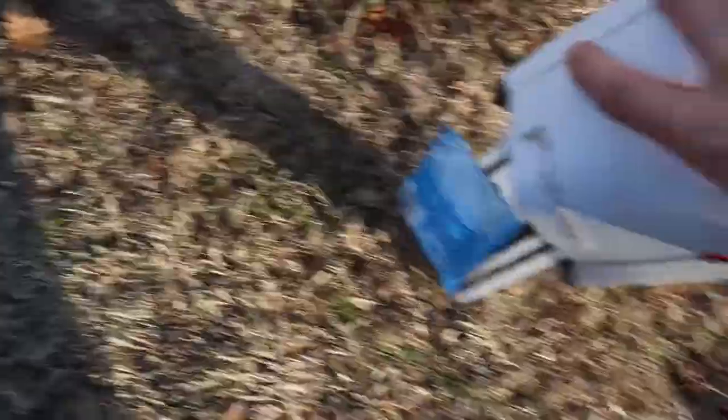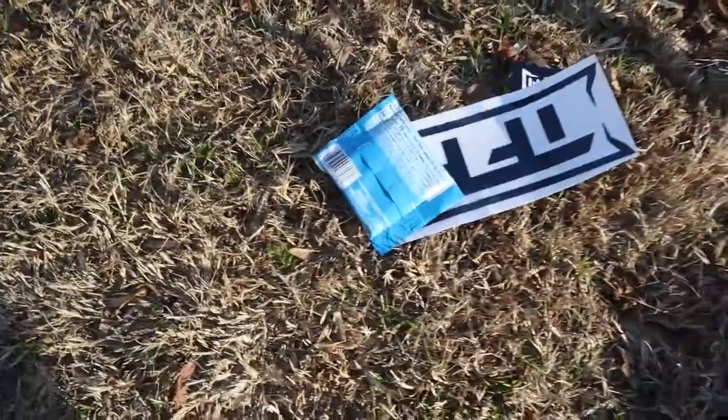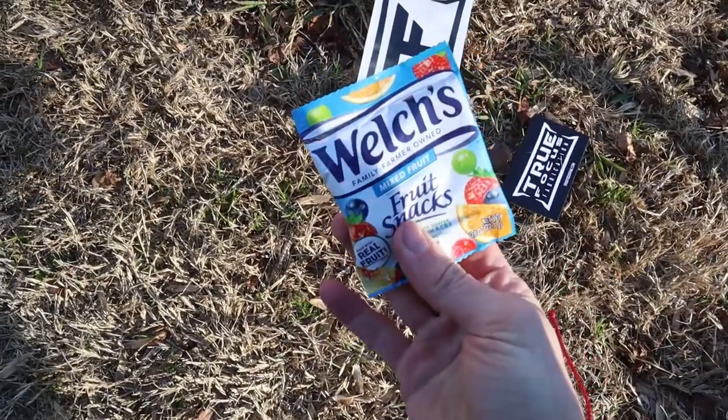Little side note — they sent a little package of goodies. Let's see what's in there. Yo, they sent us some gummies, bro!